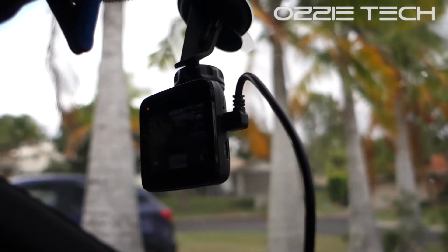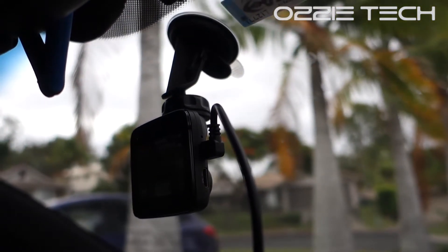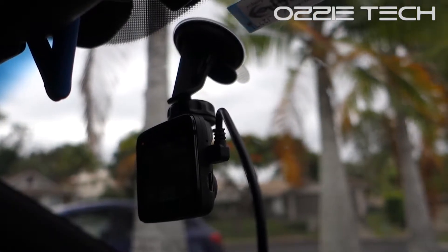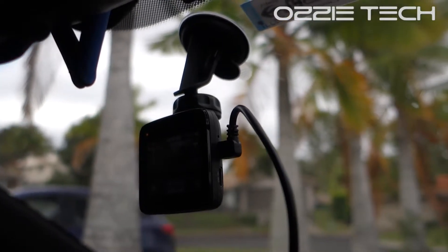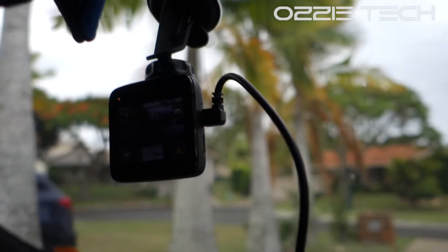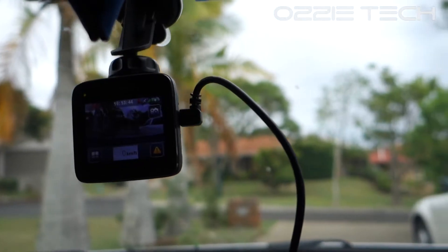G'day and welcome to Aussie Tech. Today I'm looking at the Navman MyView 540. This is an in-car camera recording unit for in case little things happen on the road. If you want to check out the footage I get, check out my Drivesafe Australia channel. This one retails around $172 — it's one of the more cheaper ones, and I thought I'd give one a go.